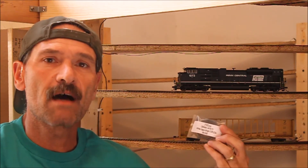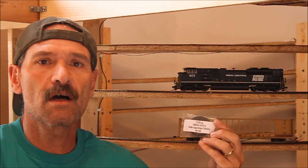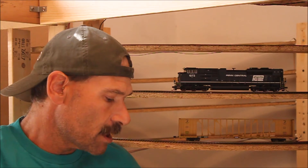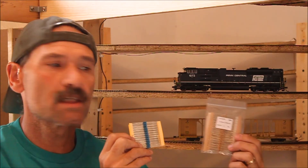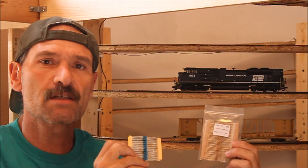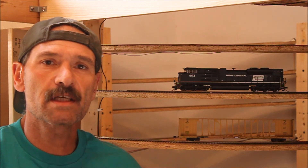I bought some surface mount LEDs. I'm going to start to experiment with LEDs — maybe some dish lights or headlights for my locomotives and see what they look like. And to go along with the surface mount LEDs, I bought some resistors. I've got some 1K ohm and some 680 ohm resistors that I'm going to be experimenting with on this electronic stuff to see how it works out.